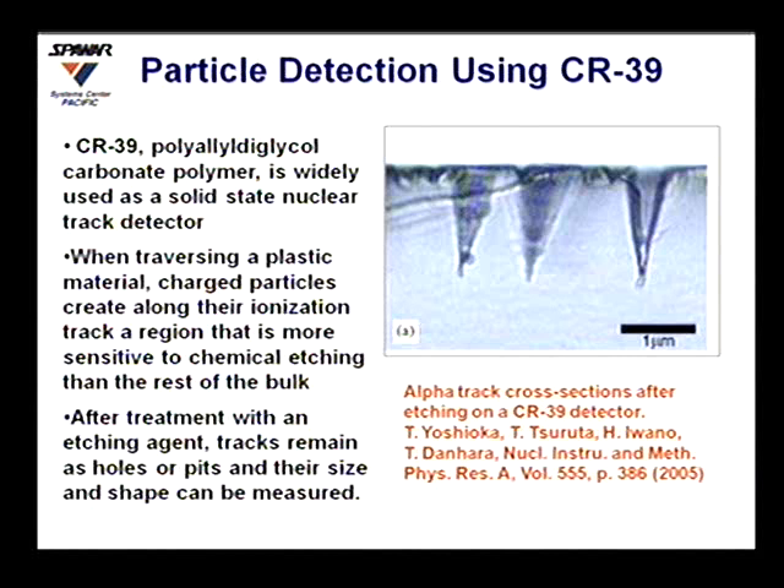When a charged particle hits this plastic, it causes an ionization trail that is more sensitive to etching than the bulk material. After the experiment, you just dump it into your etching solution — usually 6.5 normal sodium hydroxide at 60 degrees — and etch it for six hours. You then have tracks that look like pits on the surface with a conical-like shape.